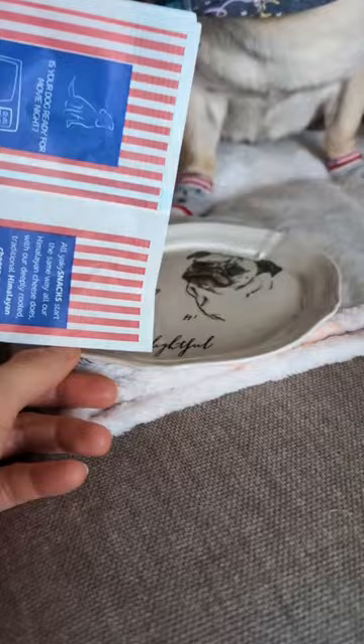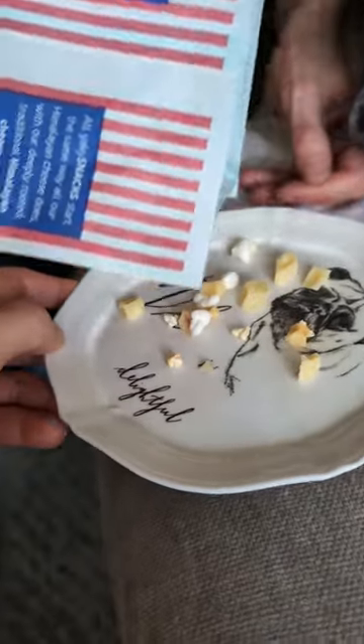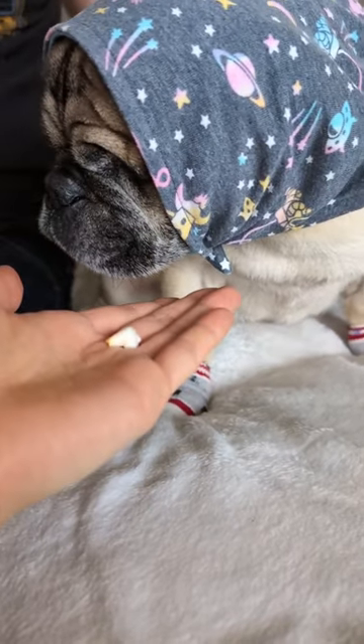Here we go. What? What's hap— what happened to the popcorn? What? You wanna try this, please? Okay, I'll try this one.